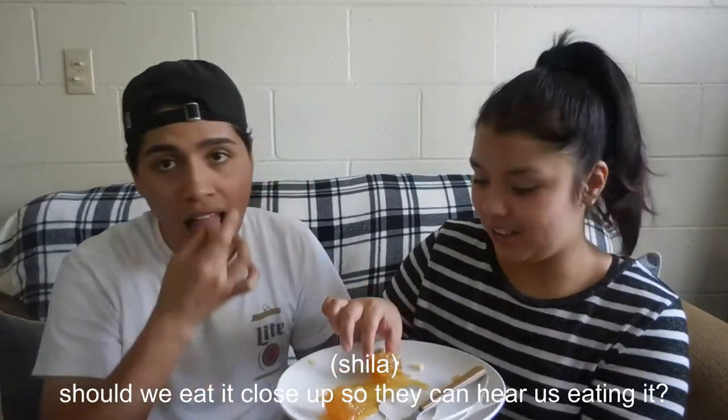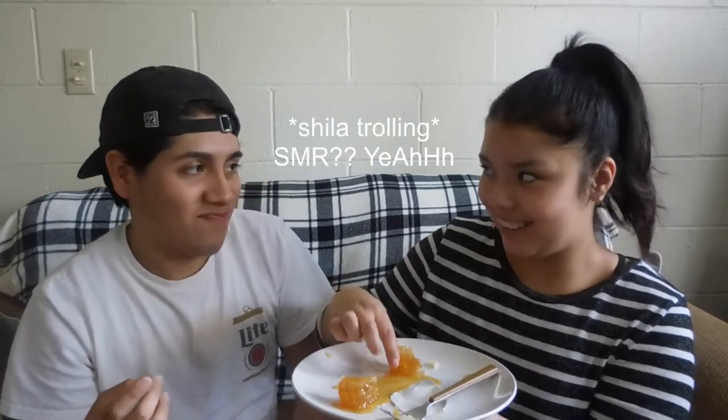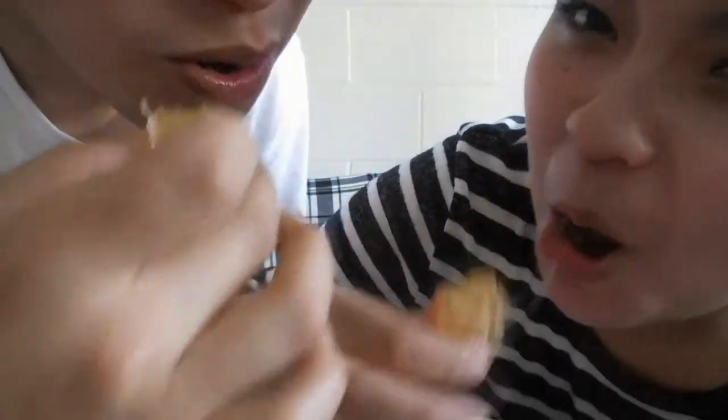Should we eat it close up so people can hear us eating it — like an ASMR? Yeah, ASMR. I don't like it. I don't think I like it, it's really sweet.